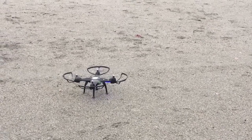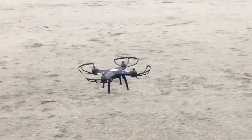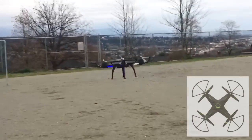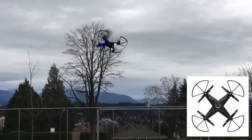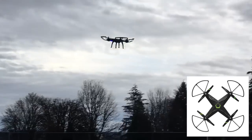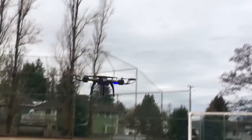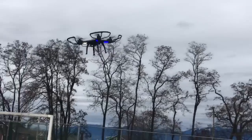Hey everyone, Leo Bond here. I'm back again today for the Best Buy Canada plug-in blog, and this time it's with a brief look at the Protocol Galileo Stealth drone, which is a fairly large quadcopter that's pretty much this year's version of the Protocol Galileo drone that I tested and reviewed approximately one year ago.